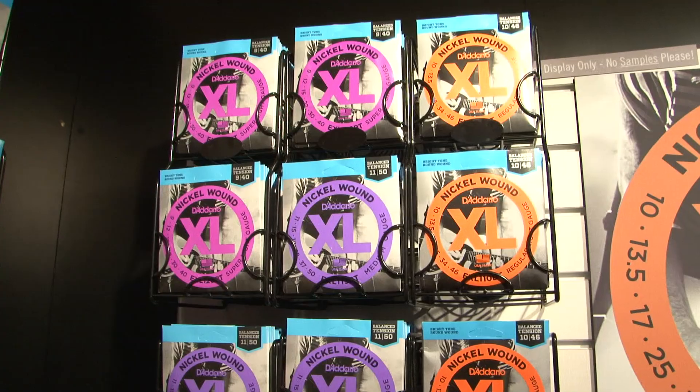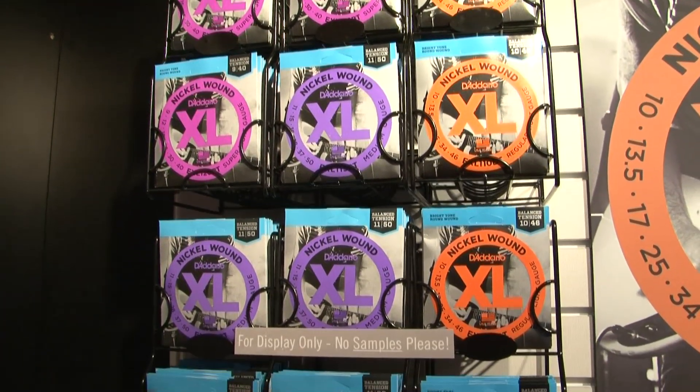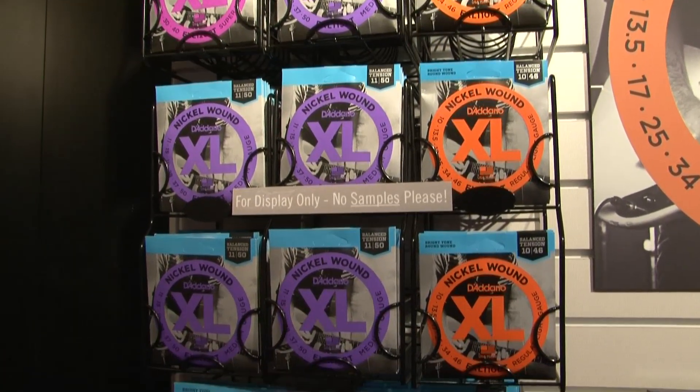You'll find that in some sets, gauges got heavier on certain strings, and certain strings got lighter. So it's very interesting to see how it works out.